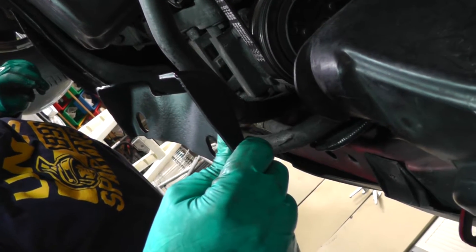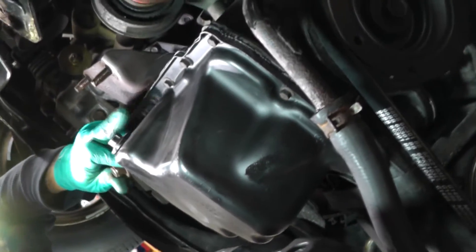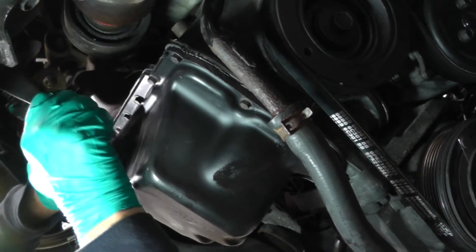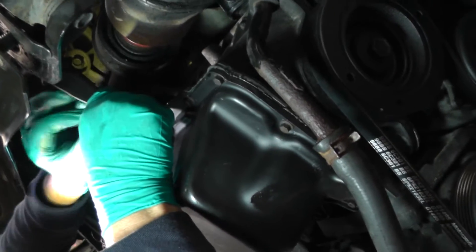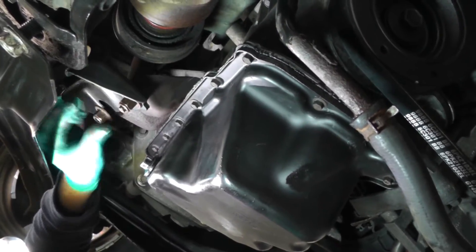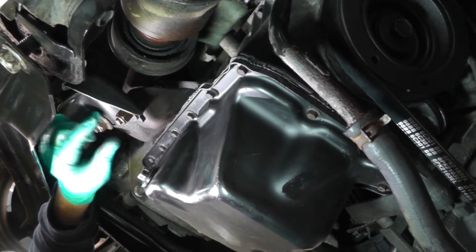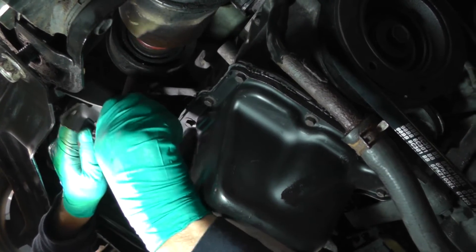We're gonna get this exhaust bracket - it's gonna go up just like you see right now, up to these two studs right here. It's right here behind the oil pan where the oil plug is at. Of course the studs are already being cleaned, the nuts are being cleaned. Right now I'm just gonna finger tighten it up. I'm not gonna tighten it up until we get our exhaust up in there - the catalytic converter. Don't want to be able to move this thing around.